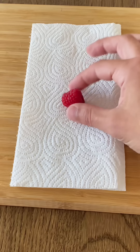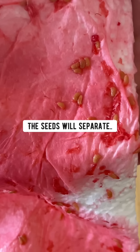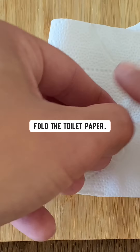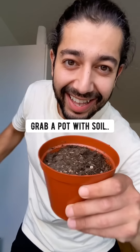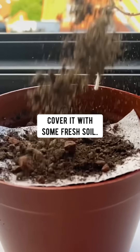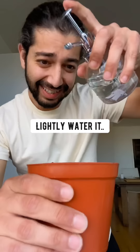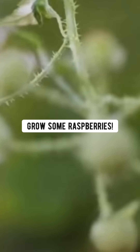Did you know if you grab a raspberry, place it in a paper towel, fold it, smush it and rub it, the seeds will separate. Grab a piece of toilet paper, put some of the seeds on top, fold the toilet paper over once, grab a pot with soil, and put the toilet paper with the seeds right on top. Cover it with some fresh soil, lightly water it, and pretty soon you'll have a raspberry seedling. Once they grow to six inches long, plant them outside and grow some raspberries.